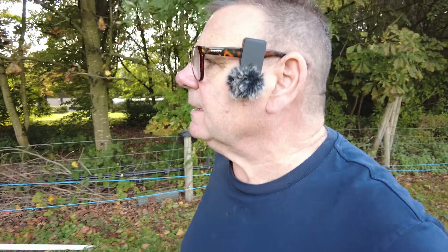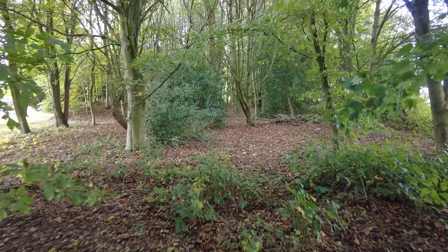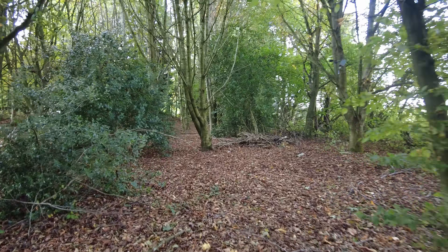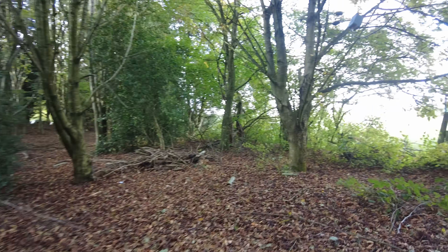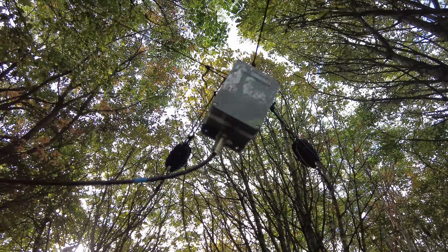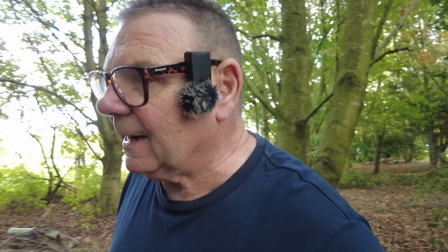That just gets it out of the way nicely. Actually, I haven't checked on the delta loop for a while — the 40-meter delta loop. Let's give it a quick eyeball. Good, I'm just making sure we didn't have any branches sitting on it because trouble is with Kevlar cord and wire, it's very strong — you could have half a tree sitting on the damn thing and not know.